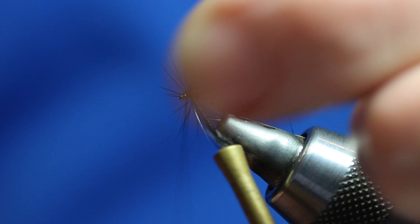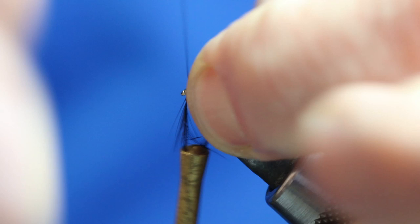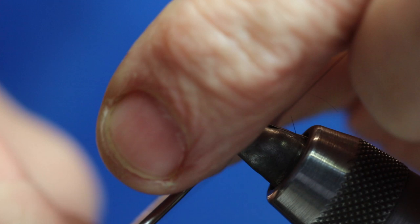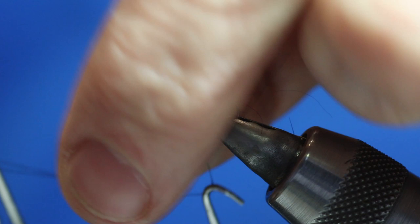Just catch that in and trim the excess away. Now we need to pull the hackle out of the way when we're doing the whip finish. Just pull the hackle out of the way — one, two, three, four — and one, two, three, four. Hold it.